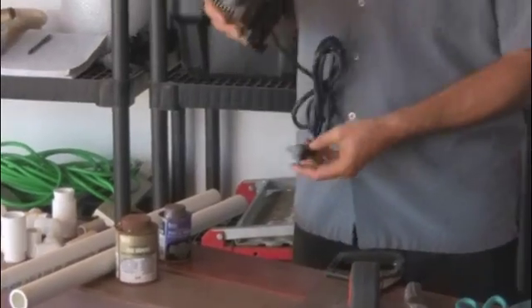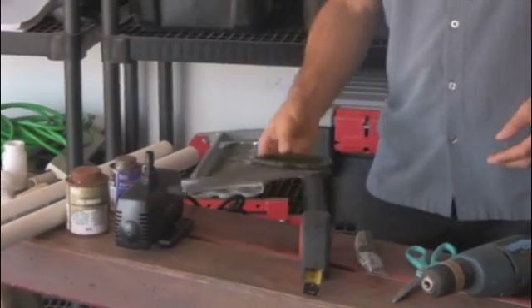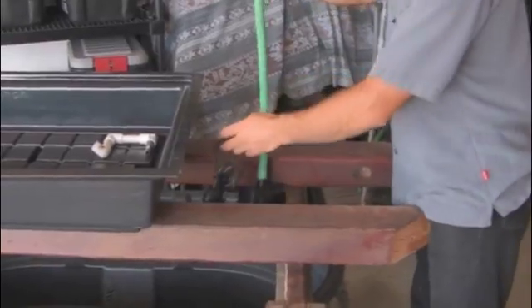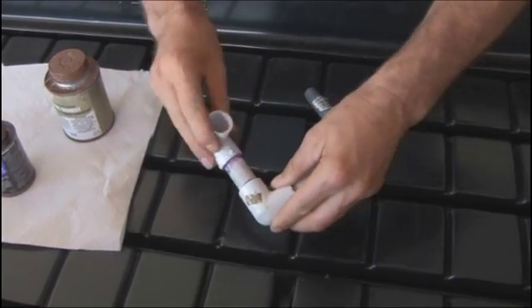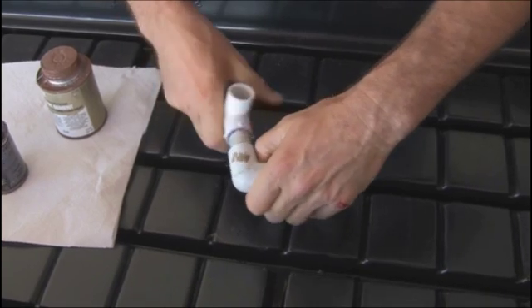Welcome and thank you for taking this first step toward building your very own aquaponics system at home. Aquaponics is the marriage of hydroponics and aquaculture, and it really brings out the best in both. It's very sustainable, it is synergistic, and it's also very affordable. You'll find you can use components from around the house to build a system that suits your needs.